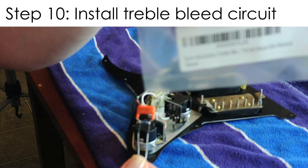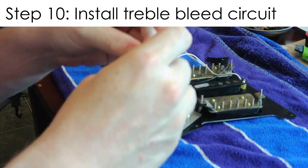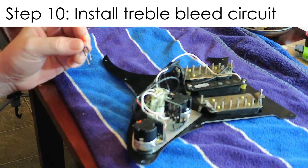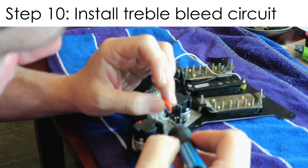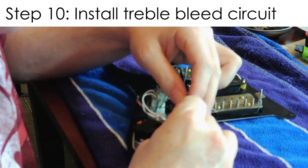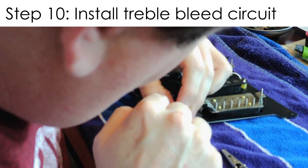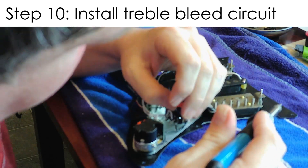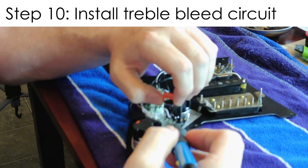Next up is the treble bleed mod — this is a really simple modification. Just like the capacitor, you clip the legs to length, then solder it into two terminals of the volume pot, and that's it. It's really simple and really effective. I think it's a great mod and I'm definitely going to put this into more guitars that I have.